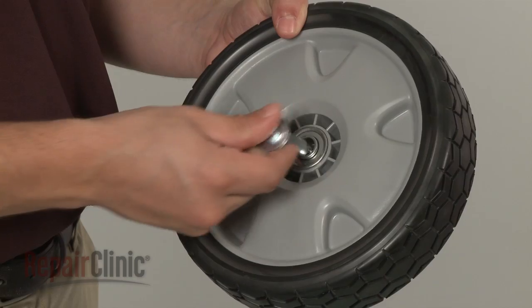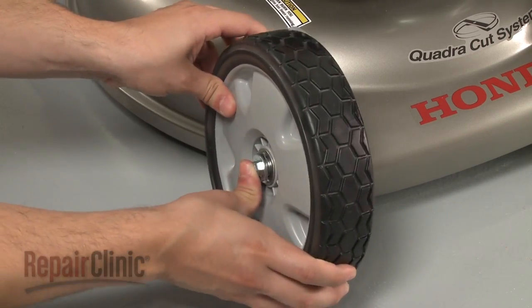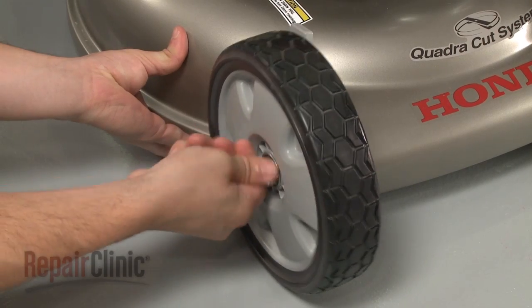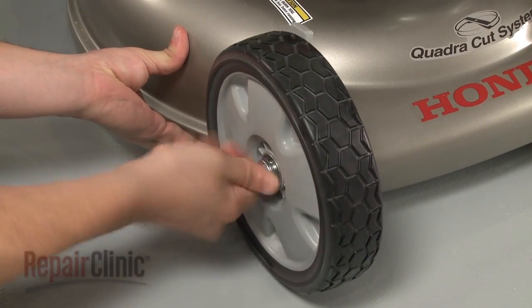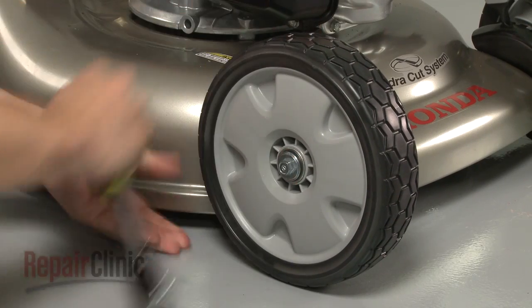Reinstall the front wheel by first inserting the bolt and washer, then align the wheel on the height adjustment bracket and secure the bolt. Make sure the wheel spins freely.